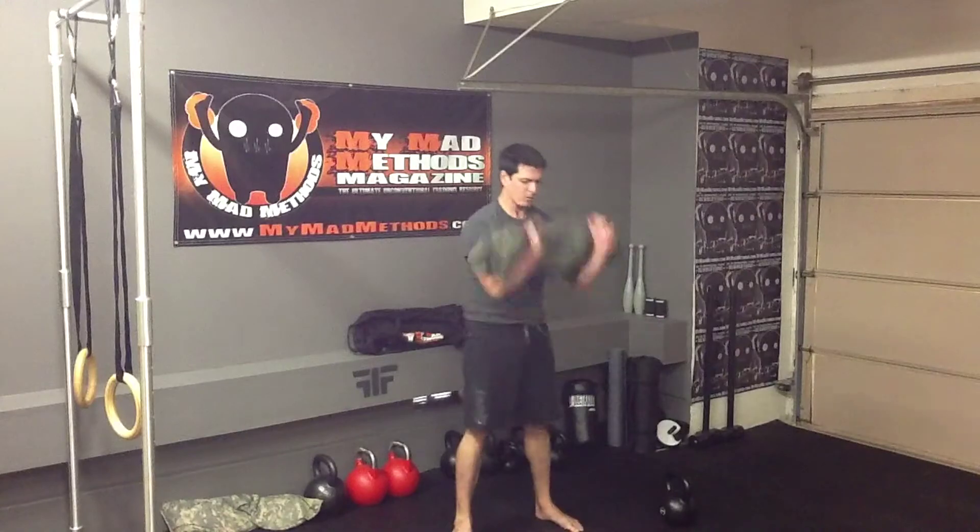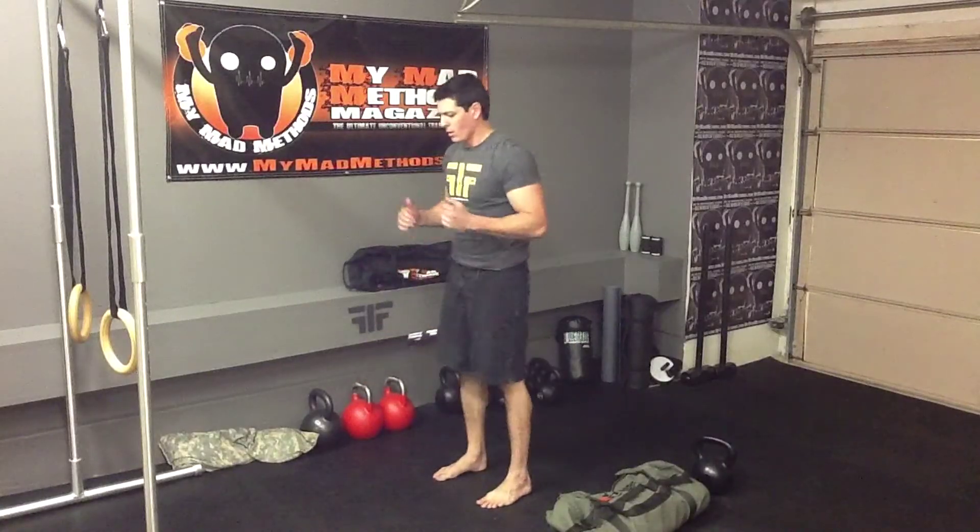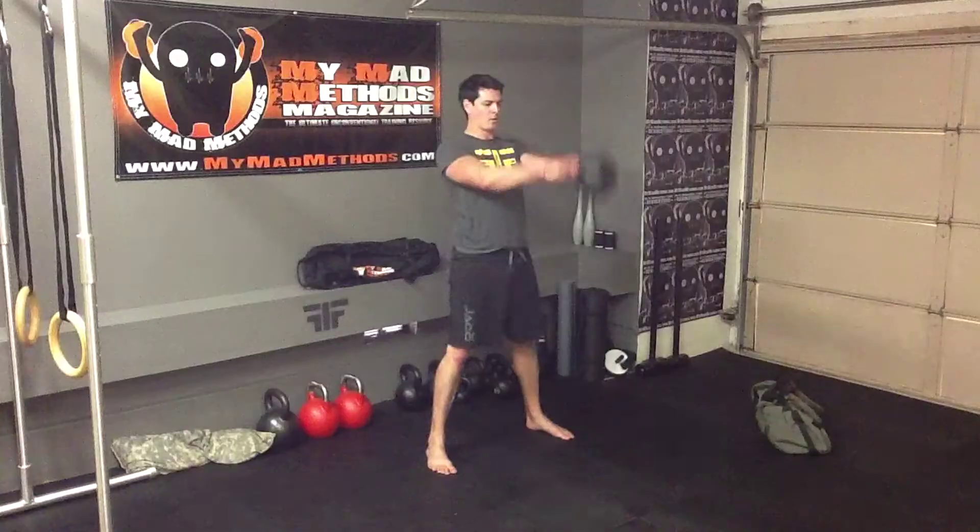Hi, this is Mark DeGrasse with Myama Methods Magazine, and this is the Functionist Fitness Workout Program. The purpose of the Functionist Fitness Workout Program is to give you a long-term functional fitness plan that's going to get you strength, agility, and conditioning.